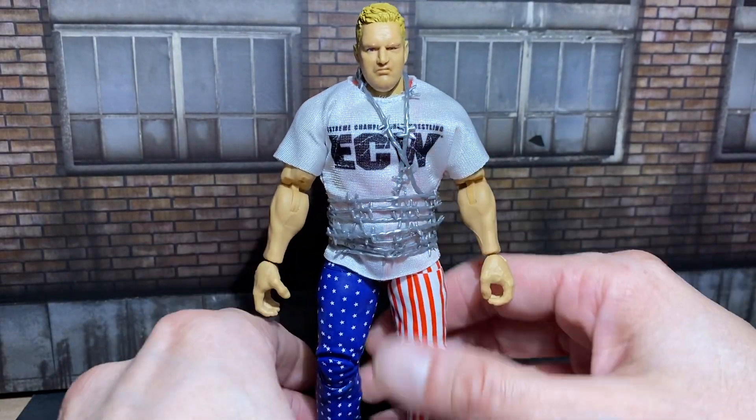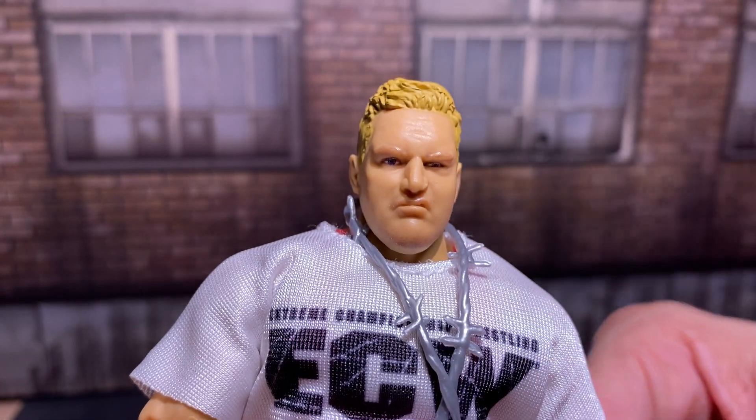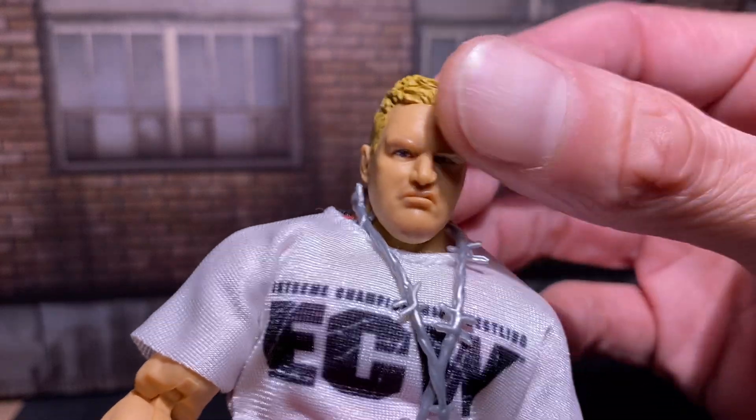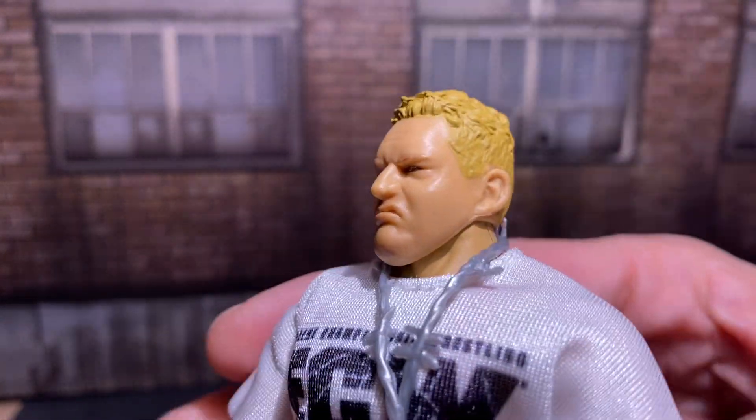But this figure looks great. He looks great. Great likeness. Let's take that in. Mean mug. Nice. Really nice job.